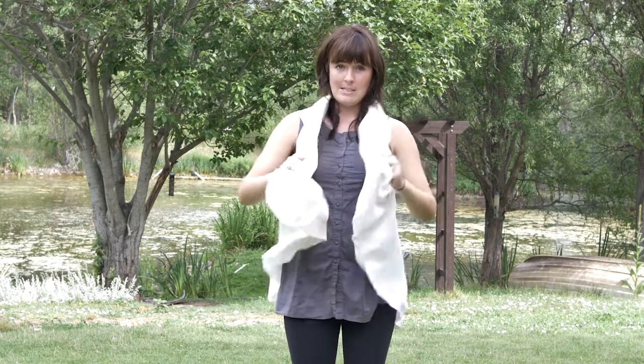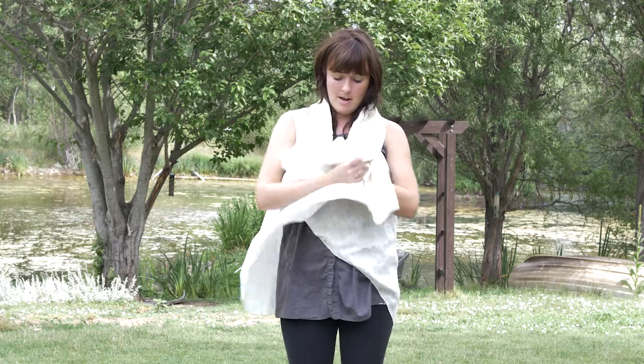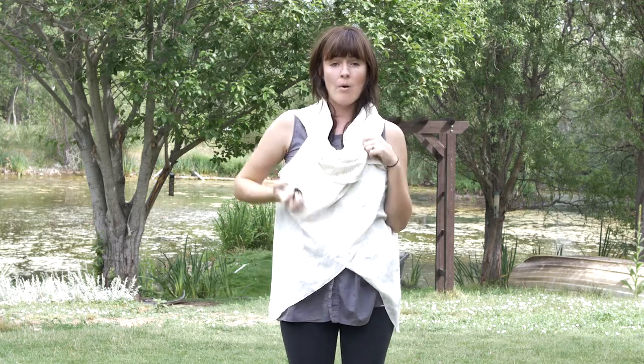You can also take the extra fabric here and bunch it up into a bit of a cowl neck, pinning it up with your brooch.